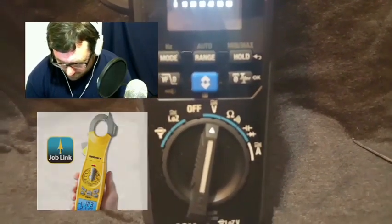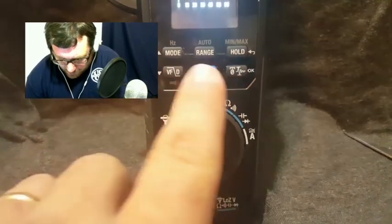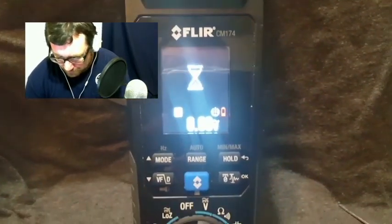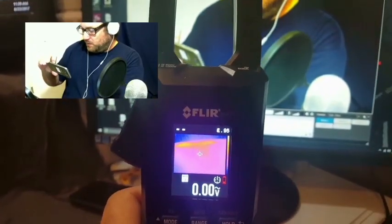The blue button in the middle is the thermal imaging button. We hit that and it switches over to that mode. We're not going to see much because there's not much to point at right now, but if we look at the monitor over here, you can see the monitor is warm.